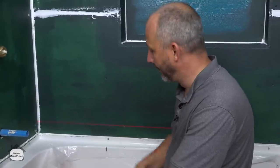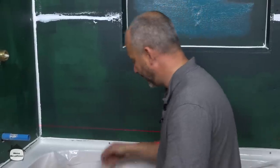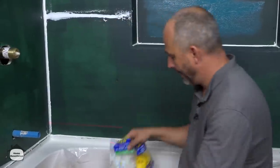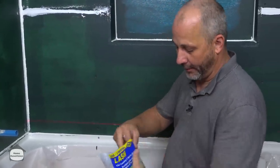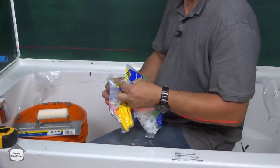Like I said, once you get the first row down the rest of it's just like Lego and it's rather simple. Many of you know I do a lot of shopping at Home Depot — not because we're sponsored, but because it's close.